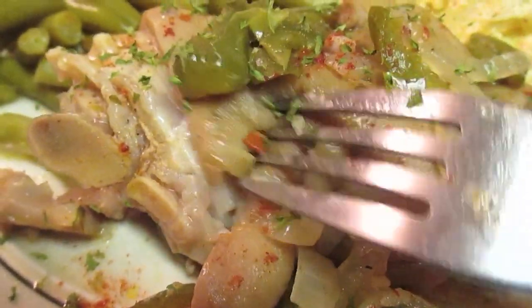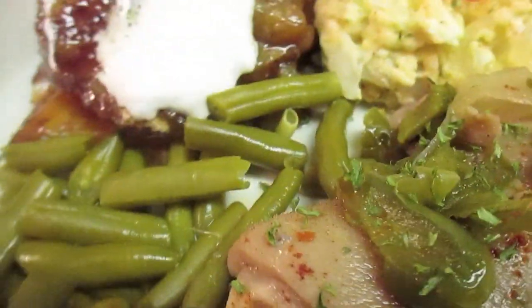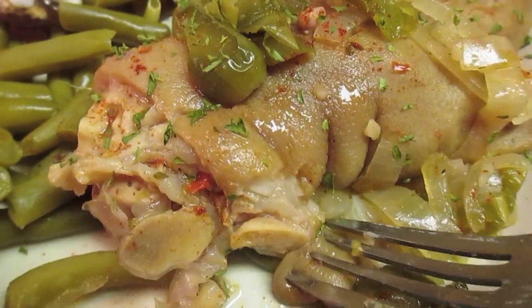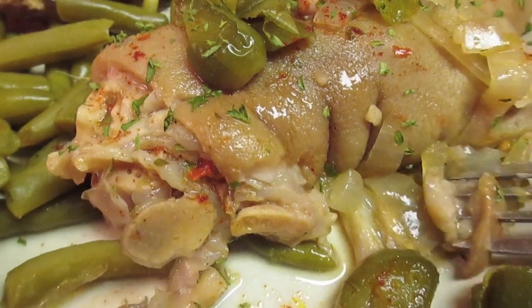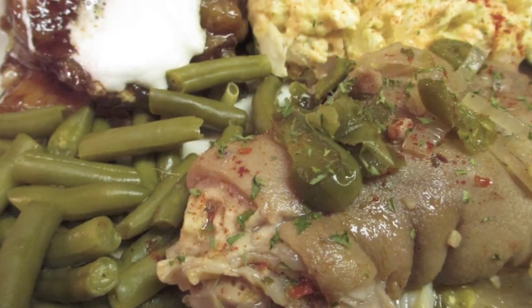I'm serving it with potato salad, green beans, and yams tonight. Don't forget to give this video a thumbs up if it was of some help to you. And if you want the complete recipe, go to my blog at IHeartRecipes.com. Thank you all for watching.